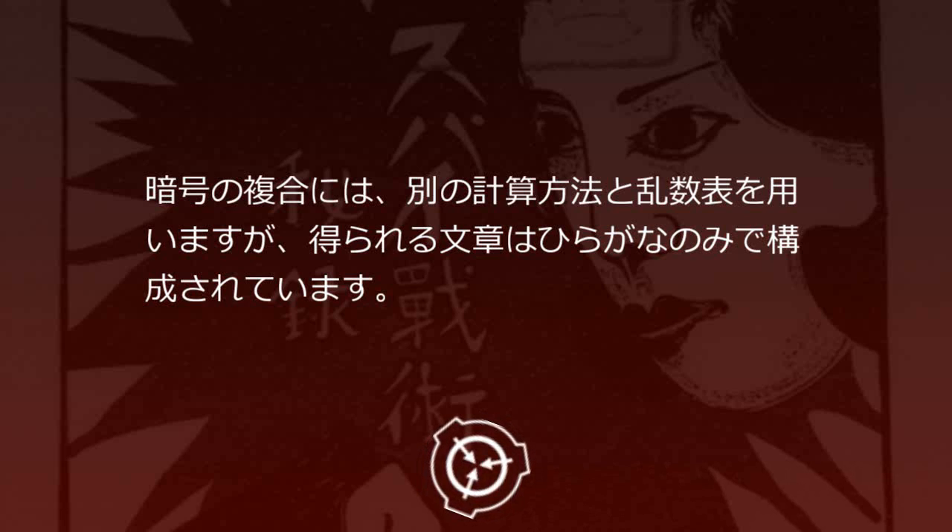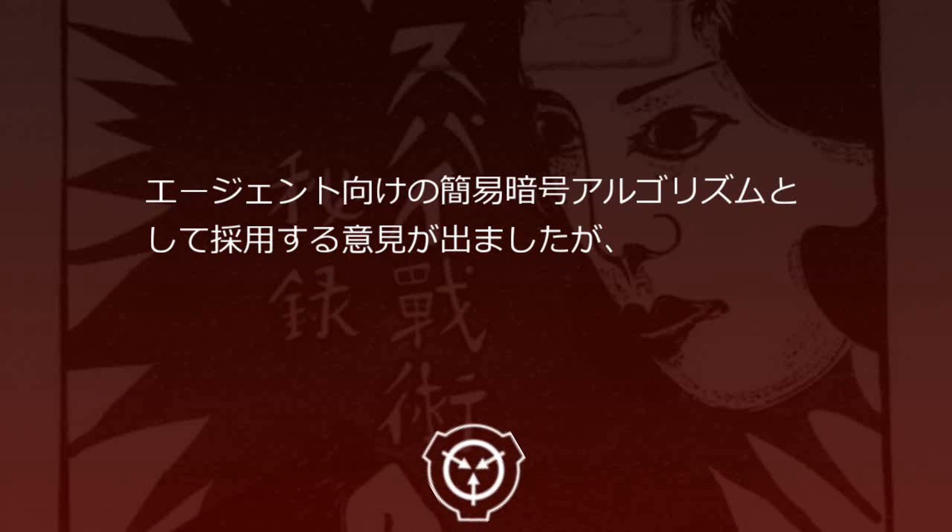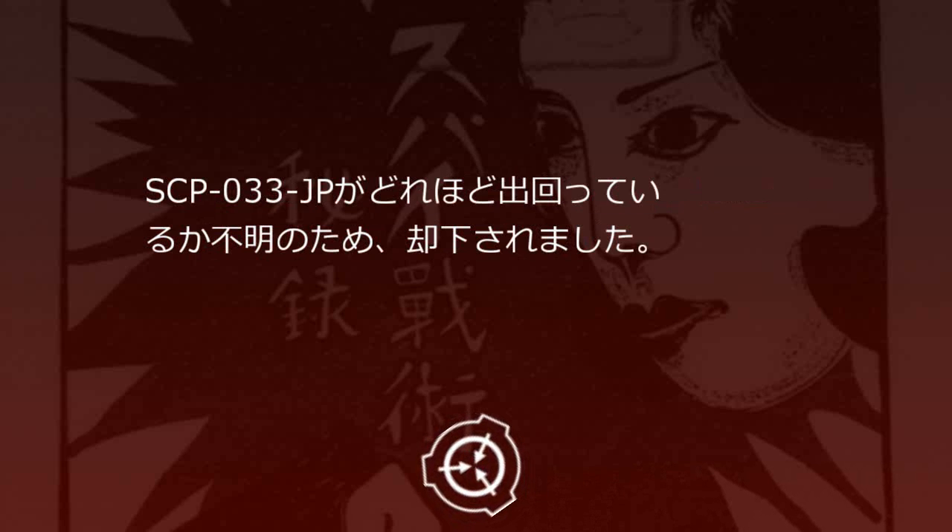SCP-33JP-6 秘密暗号手帳。後半に乱数表と暗号作成方法が印刷された手帳です。暗号は、日本語の文を50音に対応させた数字に置き換え、簡単な計算をすることで生成できます。暗号の復号には、別の計算方法と乱数表を用いますが、得られる文章は平仮名のみで構成されています。財団所属の暗号解読チームに解読を行わせたところ、5人がかりで延べ80時間かかりました。エージェント向けの簡易暗号アルゴリズムとして採用する意見が出ましたが、SCP-33JPがどれほど出回っているか不明のため却下されました。